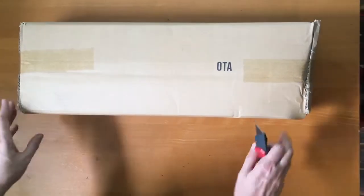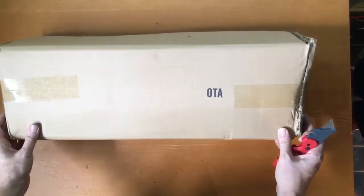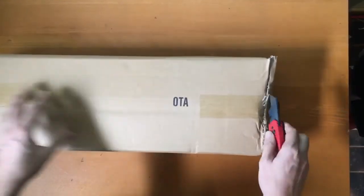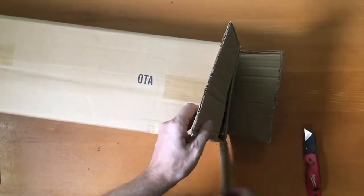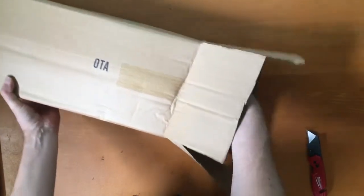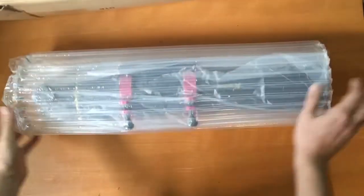Hi guys, welcome to the AstroDog test bench. We've got something special to try today — this is one of the 90mm case-on refractors. It really is a delight. Let's unpack it and take a look. I'll show you why we like this one so much. Very unassuming box.